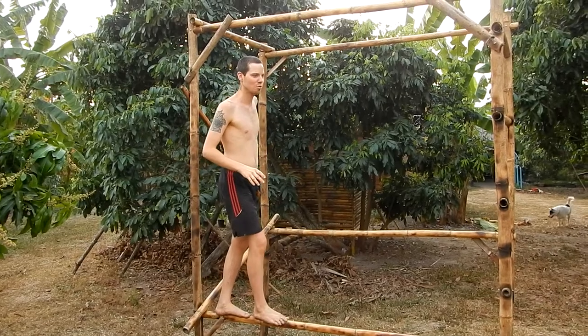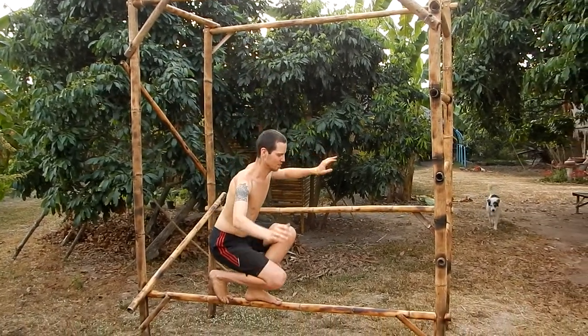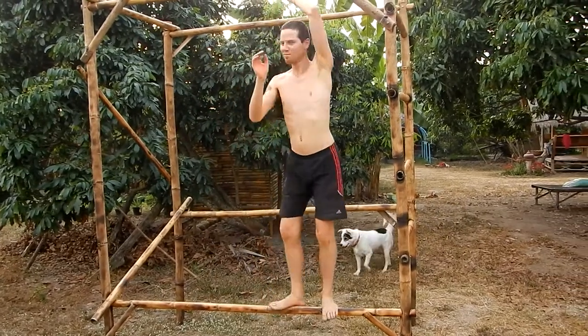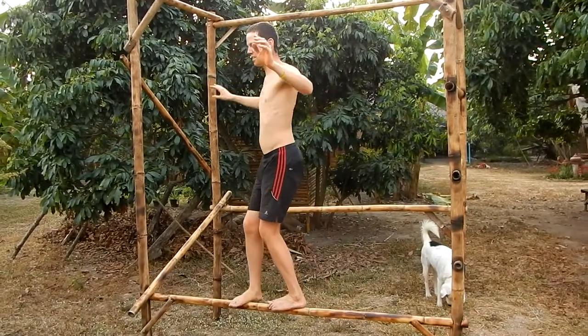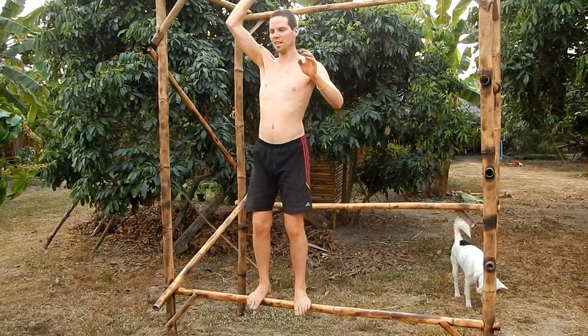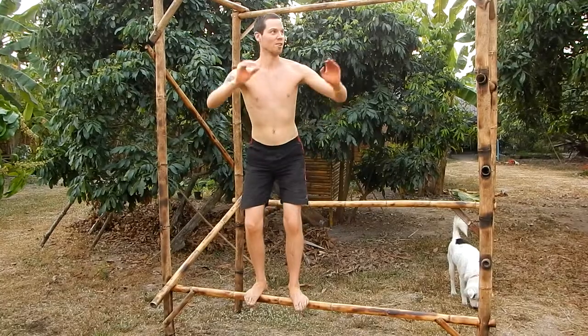If you say okay that's too easy, then you just go down, go up. Maybe you fall down. You just go and you try to turn in the middle, turn around, or try to turn in the middle and just go down, go up.